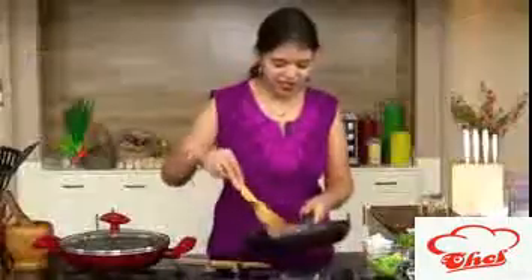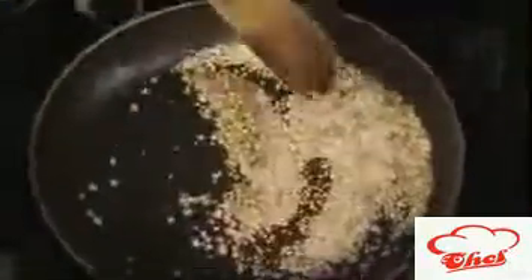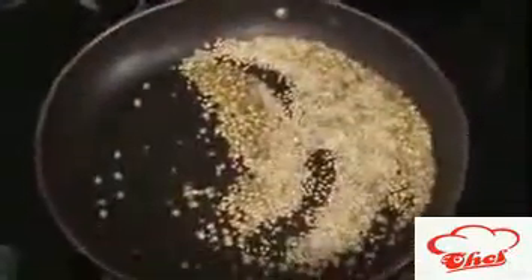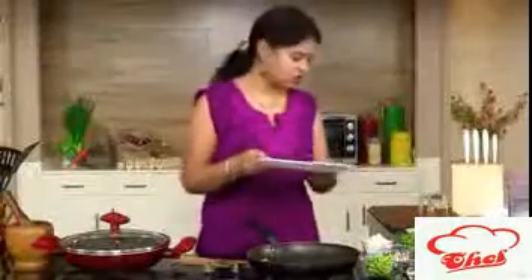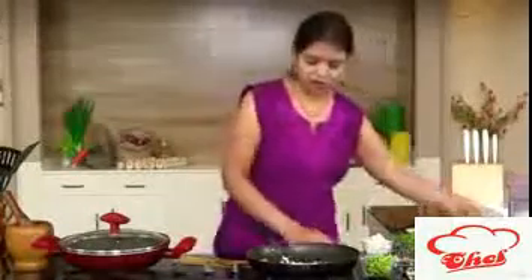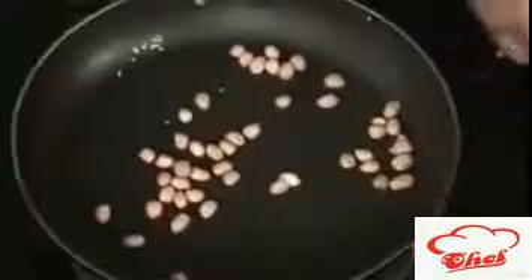We are going to add some peanuts and roast them separately. Here you can see the coriander seeds and the sesame seeds are nicely dry roasted. We are going to transfer this into a plate and then dry roast the peanuts separately.